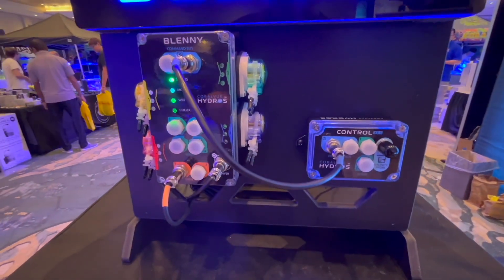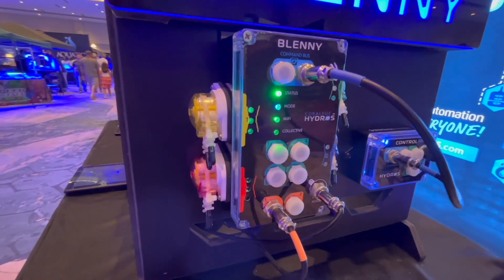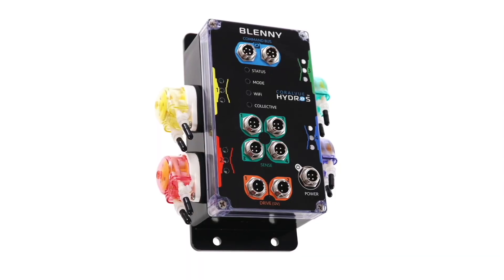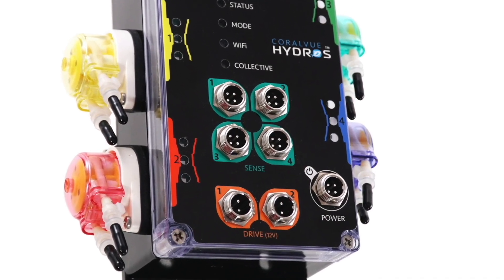At Hydros, we always say if we're going to do something, we're going to do it better. So we just didn't want to release a four-headed doser and that was it. We wanted to add certain things, because at the end of the day you can never have too many sense boards or too many drive boards. Dave, why do I need the sense boards? Temperature, leak detection, ATO — and with our ATO you're talking the level sensor with a pump all on this one unit. Maybe you want a skimmer sensor to prevent overflows. All of this can be incorporated into this single controller.